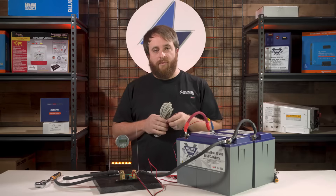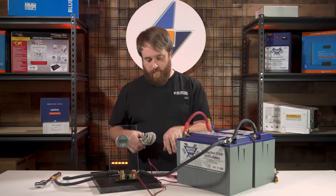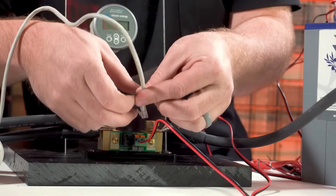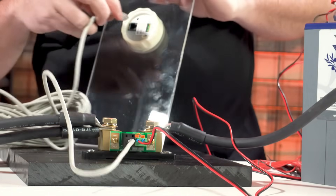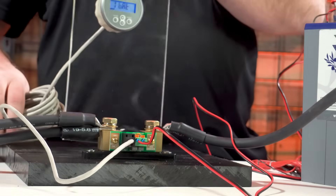Now we've got our communication cable, so we're going to run that from the shunt up to the display. Take one side of the communication cable and plug it into the shunt, and the other side gets plugged right into the back of the display. Once you've got it connected up, your display should come on.